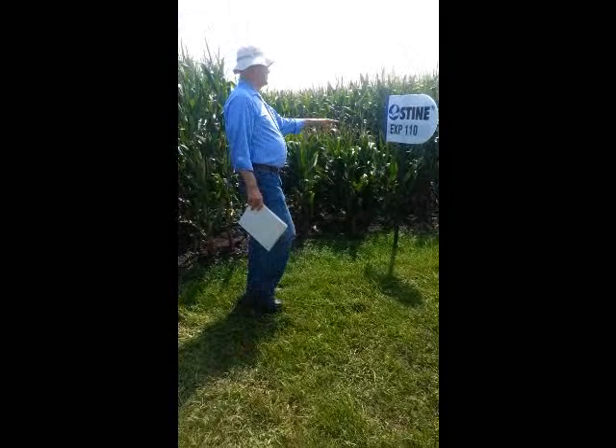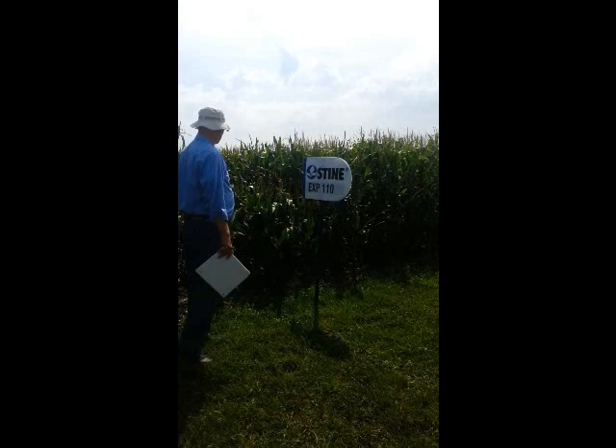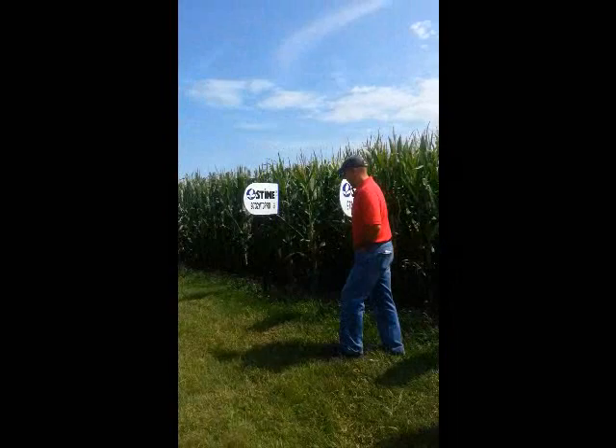That other hybrid we were looking at was a 104-day hybrid. This is a 110-day hybrid. It has the same female, just a different male. It has the same problems — it's actually a little shorter than that other hybrid was. But all the same principles apply that we talked about. We've got a couple up here that I think are even more interesting than this kind.